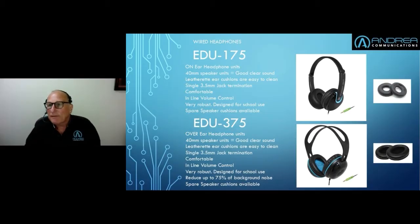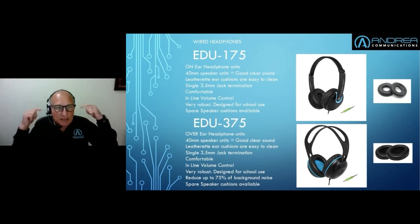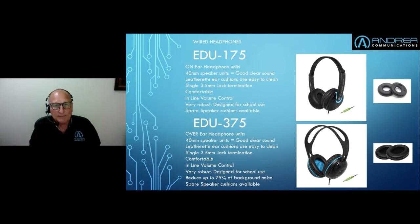We have two models available. One is the EDU 175 — that's an on-ear unit, so it actually fits on the ear and doesn't completely eliminate background noise, so you can still hear people speaking in the classroom, for example. The other unit is the EDU 375, which is an over-ear version — basically the same unit except it's got bigger head pieces. It will also accommodate many hearing aids, as there's enough room inside the ear cup to accommodate most modern ones.